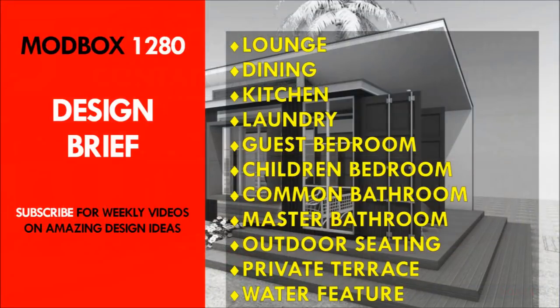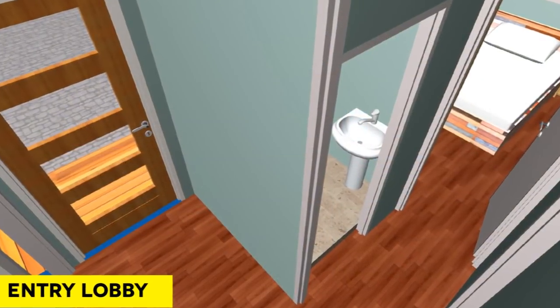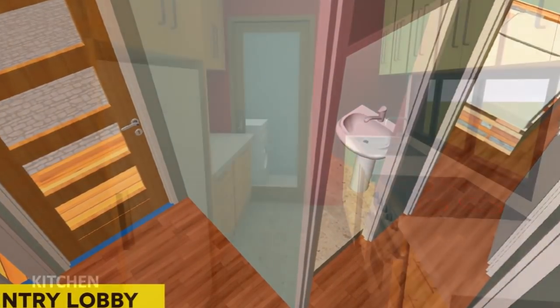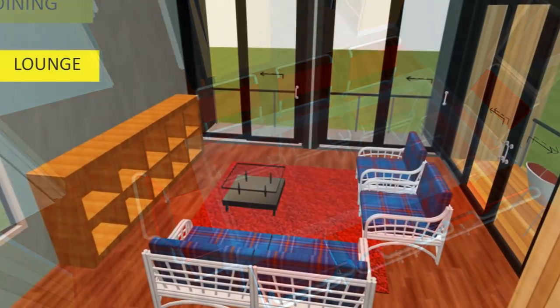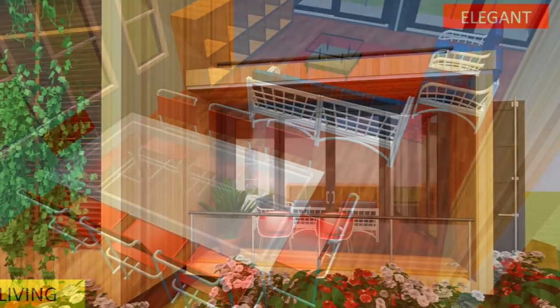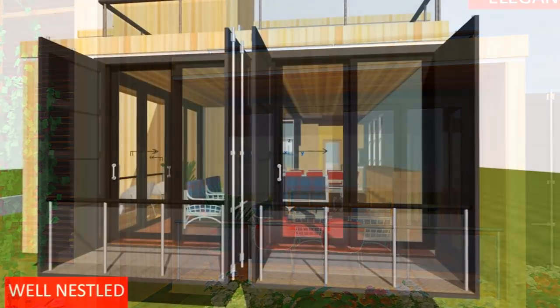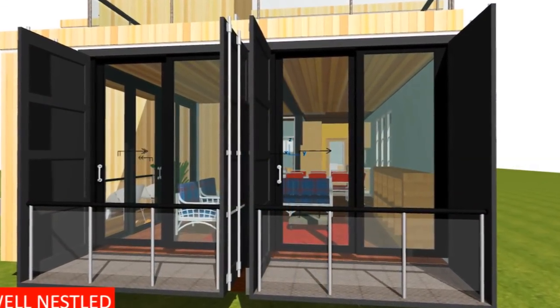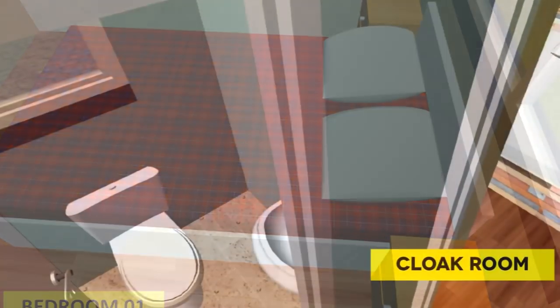This four-bedroom house has an open-plan design which accommodates the following salient features. On the ground floor, from the entrance lobby, you access the living room which has an open-plan kitchen and a dining table that can seat a maximum of eight people. It also has a special lounge opening to the outdoor family terrace, accessed through full-height sliding doors and Juliet balconies. From the entrance lobby on your left, you can access the guest bedroom which has a cloakroom adjoined to it.